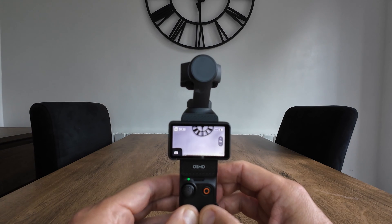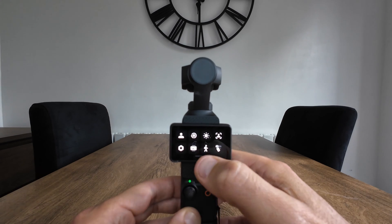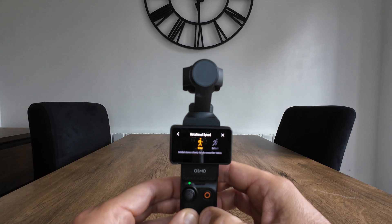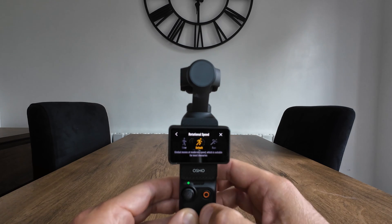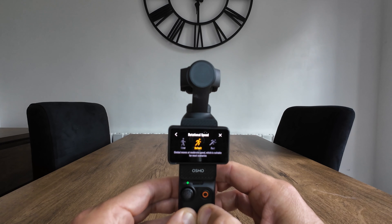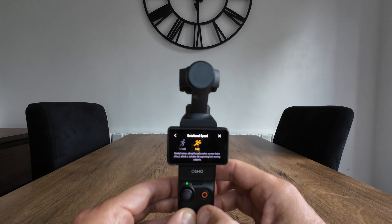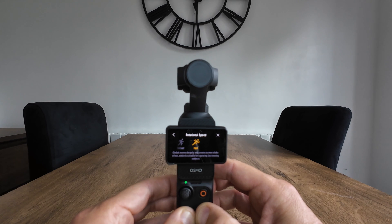While on gimbal modes, there are also rotational speeds. Click the little man icon and you've got three rotational speeds. Slow — the gimbal moves slowly for smoother shots. Default — the gimbal moves at a moderate speed suitable for most scenarios. Fast — the gimbal moves abruptly and creates a screen shake effect, suitable for capturing fast moving subjects.